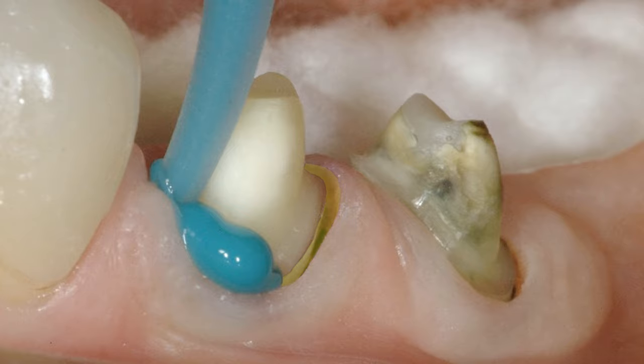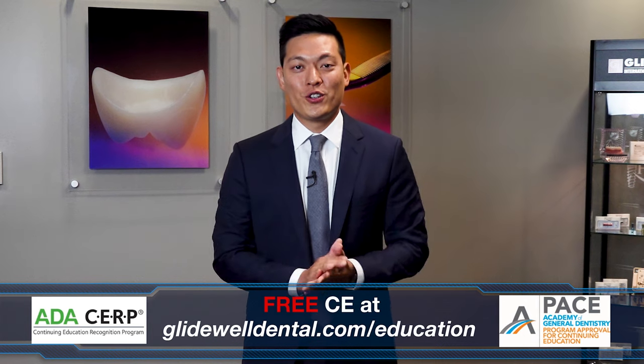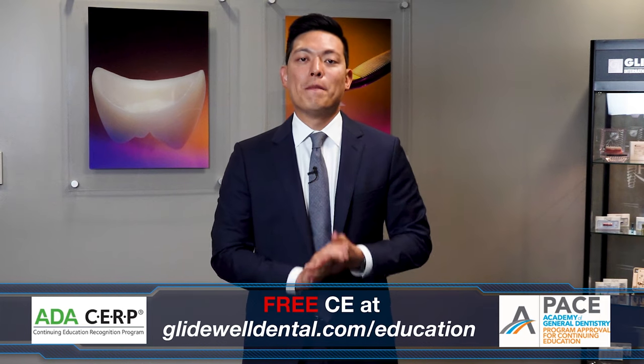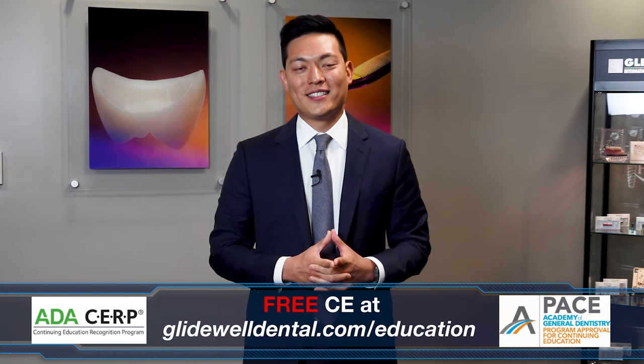Are you enjoying this instructional video? I hope so. If you'd like to receive additional clinical instruction with AGD and ADA approved CE credits, all at no charge, be sure to visit glidewelldental.com/education, where in addition to over 60 on-demand clinical courses, you can also access our weekly webinars along with other valuable content.